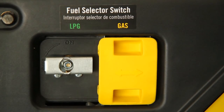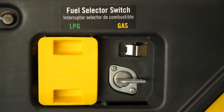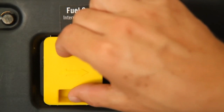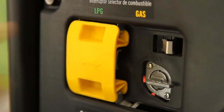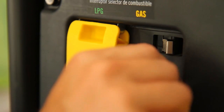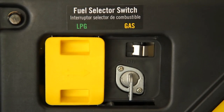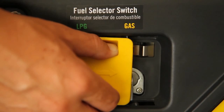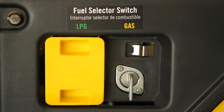One of the most important features on the dual fuel generator is the fuel selector switch, which allows you to choose the fuel source desired. Simply slide the switch cover to the left to reveal the gas fuel valve, or to the right to use LPG. Once a fuel source has been selected, the user must turn the fuel valve to the vertical position to open the valve. For safety, the fuel selector switch cover was designed not to slide to the right or left while either fuel valve is in the on position. Both fuel valves must be off for the switch to move.